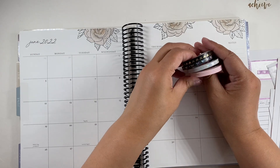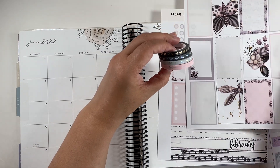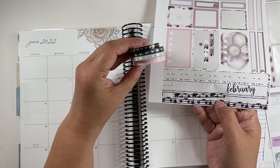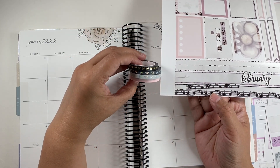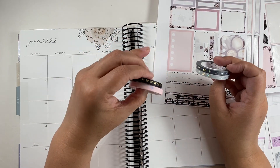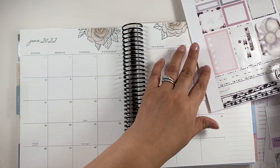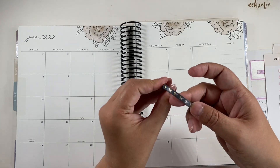So let's add just a bottom washi here. I kind of want to do the dark. Man, I wish I didn't use this washi because now I want to use it again. Let's do kind of like the gray, or this one — yeah, I think this one's cute. Let's do this one. I'm just going to add it to the bottom here, and we're going to start that way.